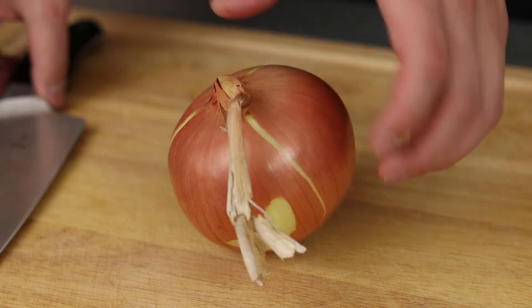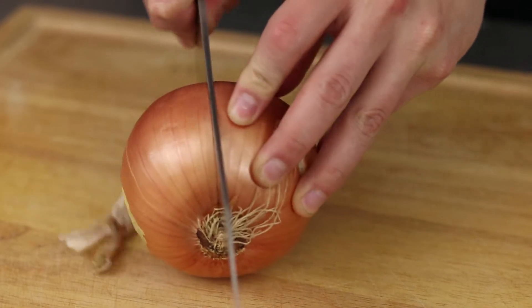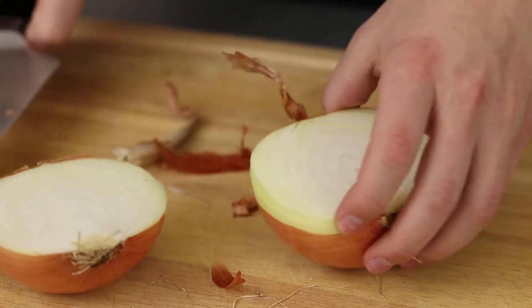Hello everyone and welcome to Foodstuff. Today we draw inspiration from my quest of finding a new apartment — just the thought of moving and going to Ikea has me craving those spherical meat nuggets, the Swedish meatballs.